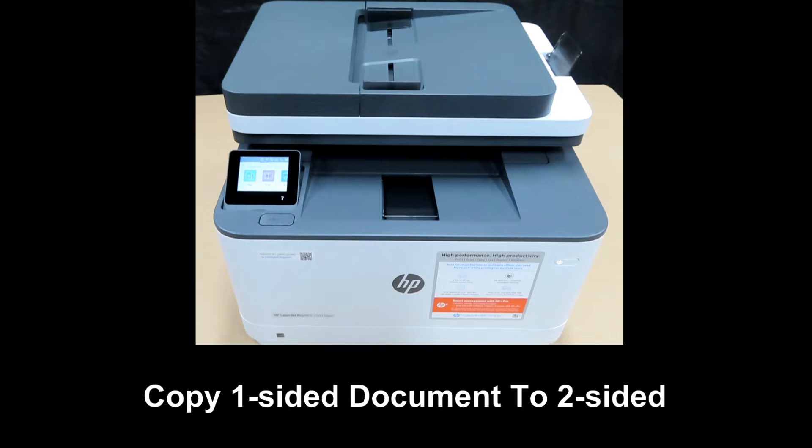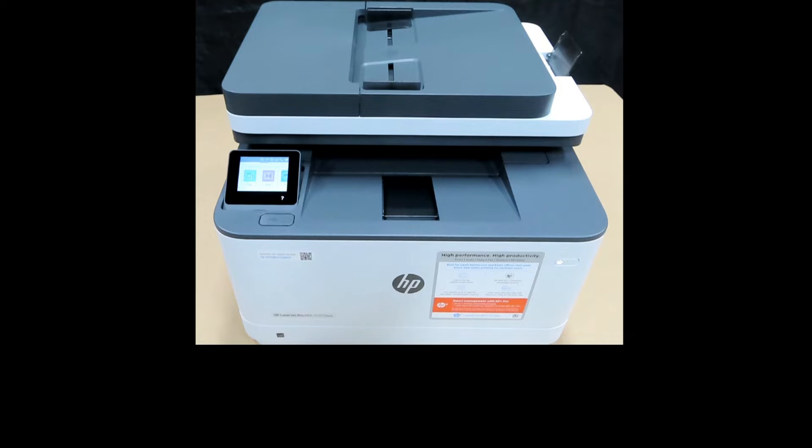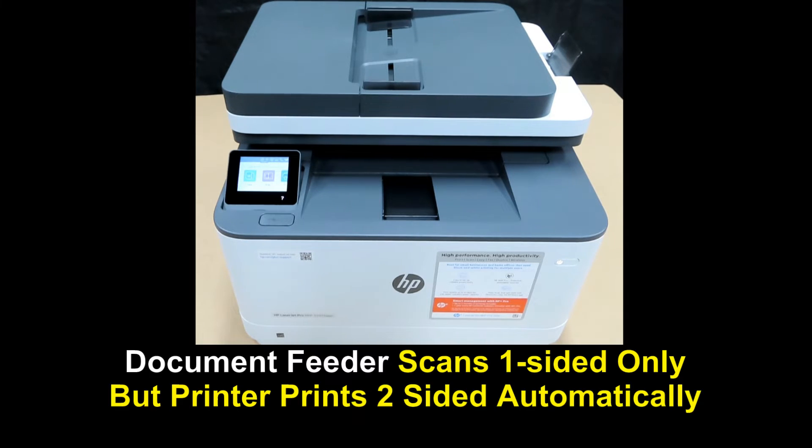We are going to show you how to copy a one-sided document to two-sided on the HP LaserJet Pro MFP 3000 Printer Series. The ADF scans only one-sided, but this is an auto-duplex printer which is able to print two sides automatically.